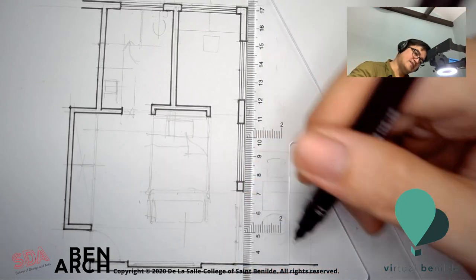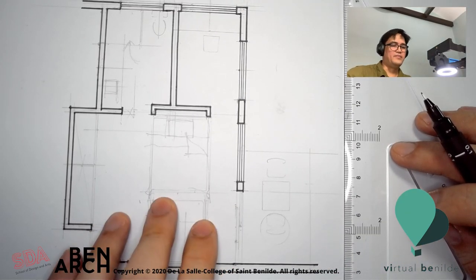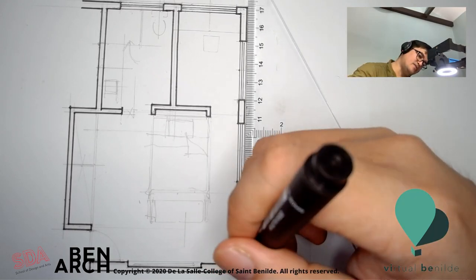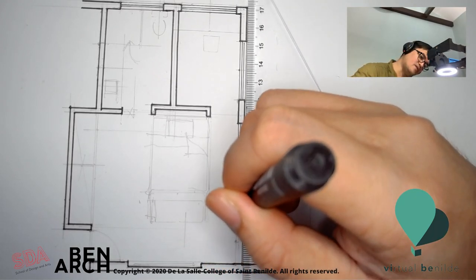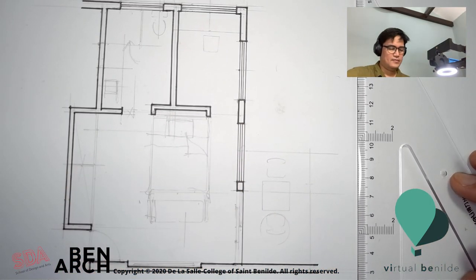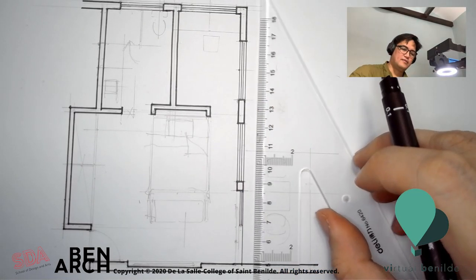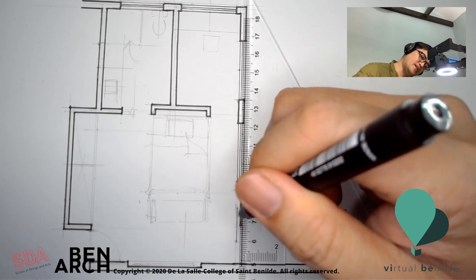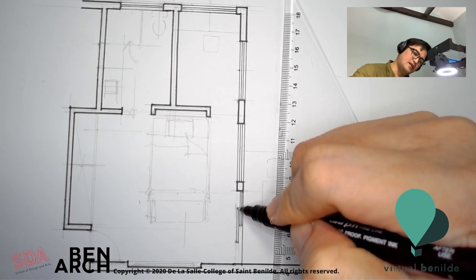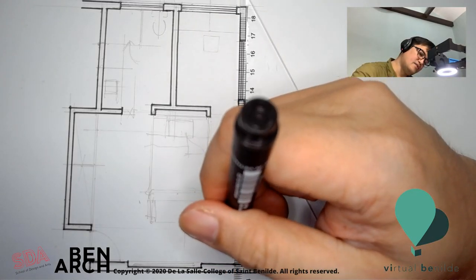There's going to be a step down since this is a balcony of sorts — a lanai. It's a level down from the bedroom. So there's one step down, which would be symbolized with one line — that's an edge, a ledge of some sorts. And then a sliding door. Usually you represent sliding doors as halfway open, and a sliding door would always have an arrow.